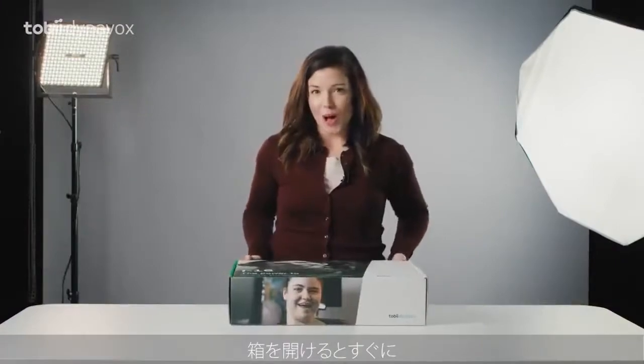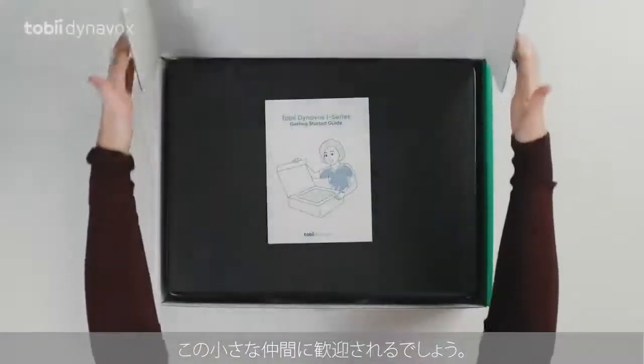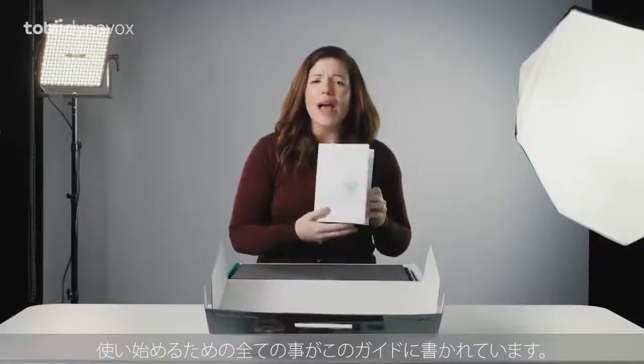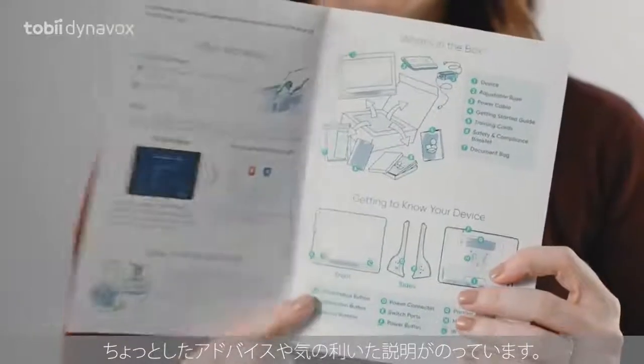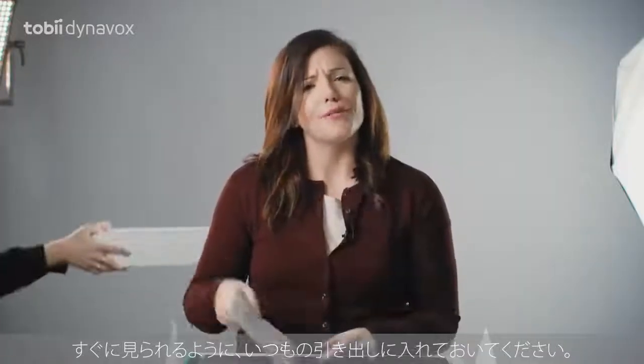As soon as you open the box, you're greeted by this little guy — a guide showing you everything needed to get you going. It has quick tips and nifty explanations. Just keep it in your drawer for a quick reference.